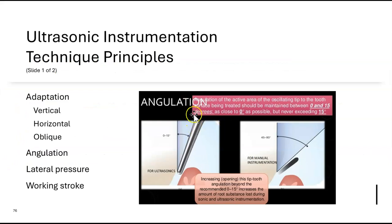When inserting an ultrasonic tip, keep it as close to the tooth as possible — anywhere from 0 to 15 degrees, with 0 degrees being ideal. This is similar to probing technique. For manual instrumentation, the ideal angulation is 60–70 degrees; for ultrasonics, it's 0–15 degrees, ideally 0.